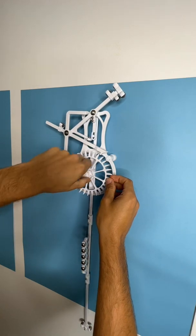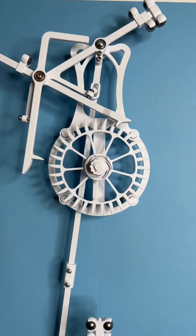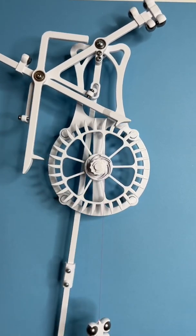Like the other escapement mechanisms, the grasshopper is driven by a weight which is connected directly to the escapement wheel. There are two escapement arms that work together to release the energy of the weight slowly.